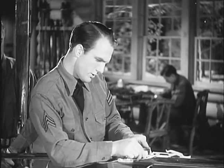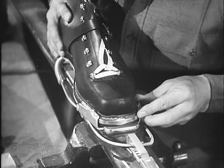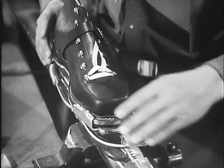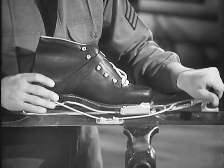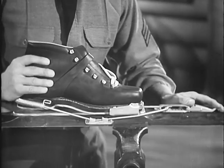Now the toe irons are properly adjusted. The boot is given a snug fit in line with the ski. Then you place the heel spring into the groove at the heel of the boot and snap the adjusting lever. The boot now has no side play at all in the binding.